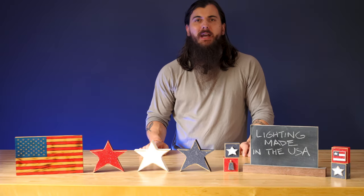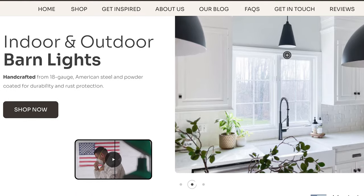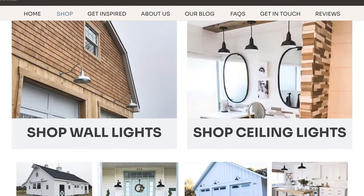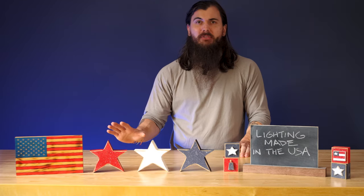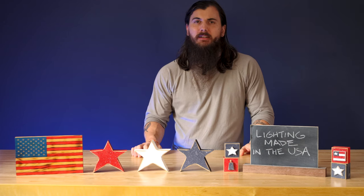First up is Steel Lighting Co. These guys are based in North Hollywood, California, and specialize in both indoor and outdoor barn-style lighting. They have a lot of really cool style options to choose from, so definitely check out their website to view their entire lighting inventory. They also use 18-gauge American-sourced steel for a lot of their fixtures.